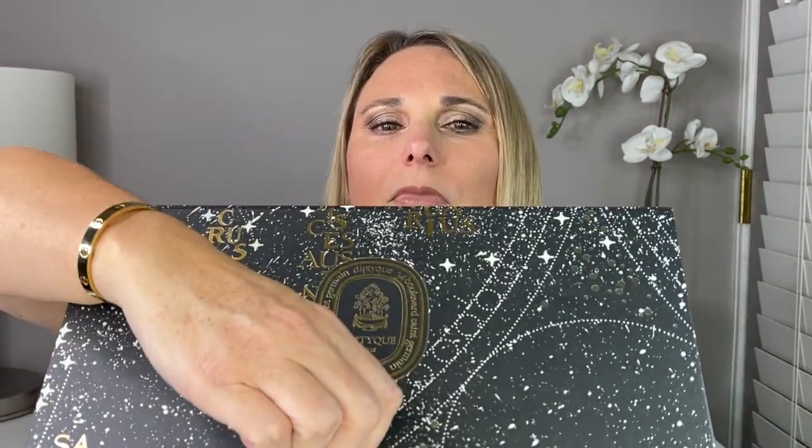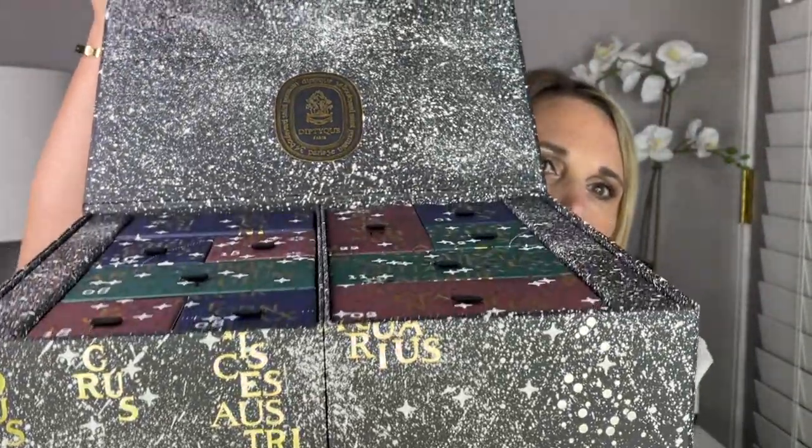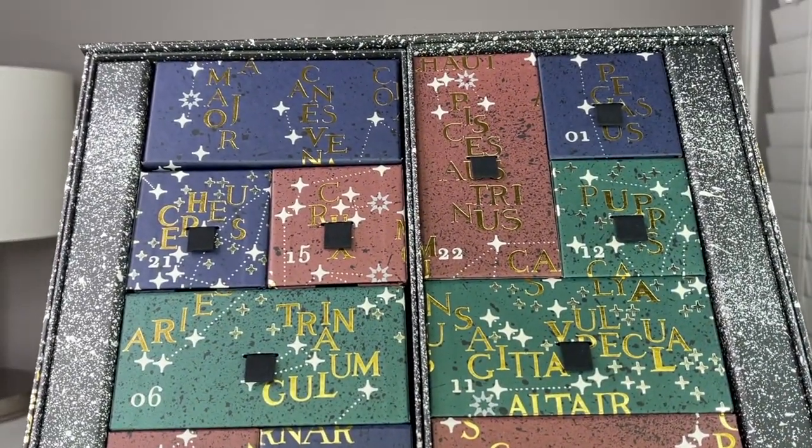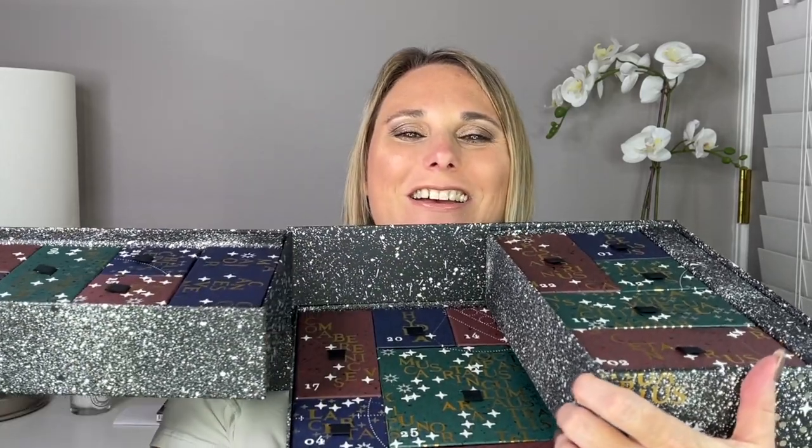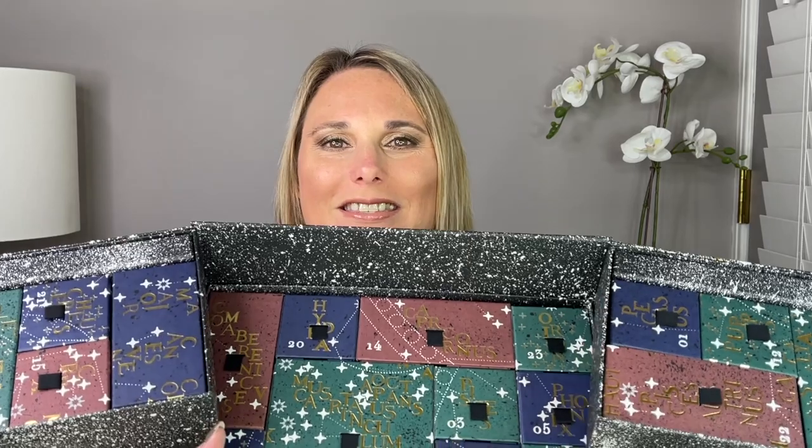First I want to show you how this calendar opens. It has a little tab so you can pull, and it is magnetic, then it pulls open and there's the inside. But that's not all — then it pulls out like this. It's a really cool design. Here is box number one — it did take a while to find it and the number is right down here in the corner.